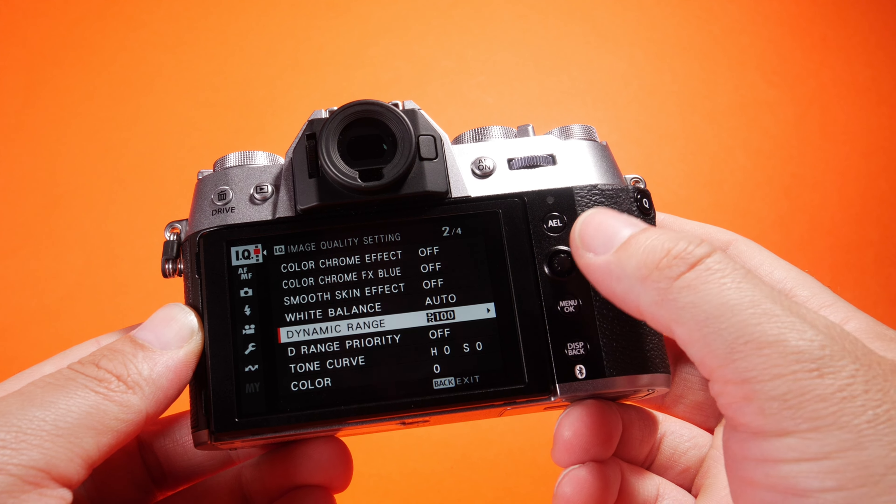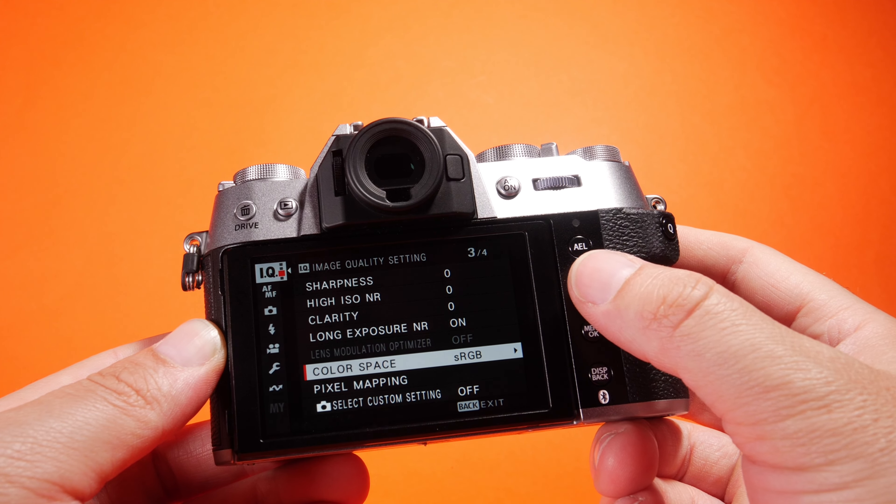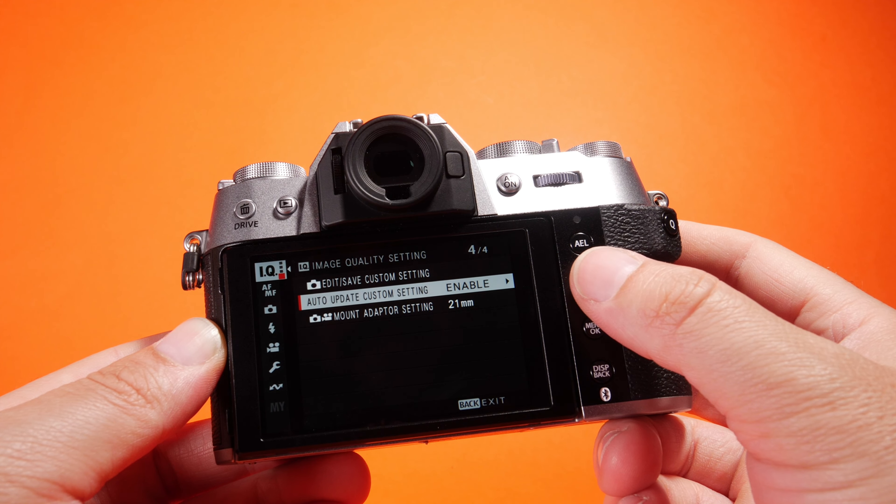Looking at the back of the camera, it looks very familiar to what we're used to with these types of cameras. We have our drive or playback and AF-on button, a scroll wheel, the eyepiece at the top for the viewfinder, and then we have our other buttons — AEL, joystick, the menu, back-display, and the Q button. There's another scroll wheel here as well.